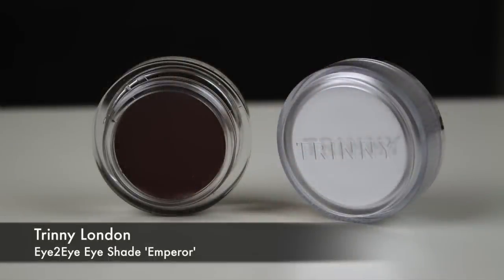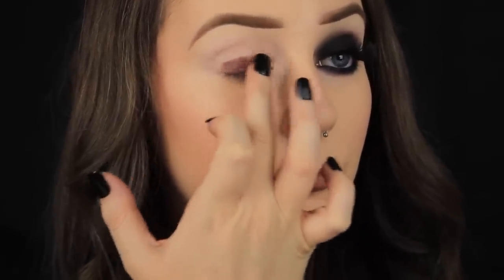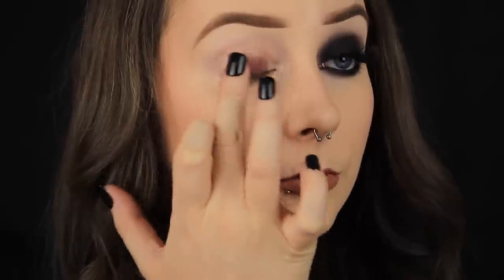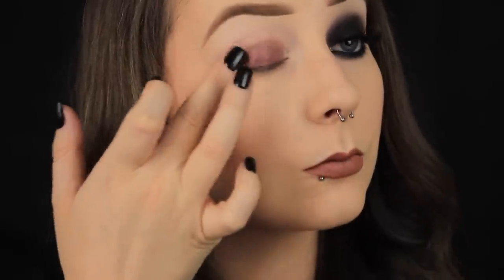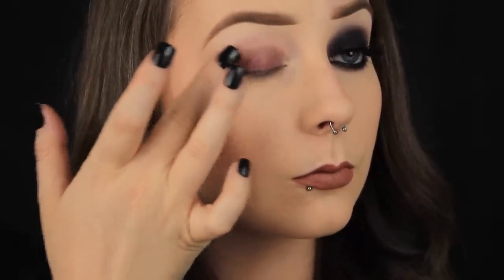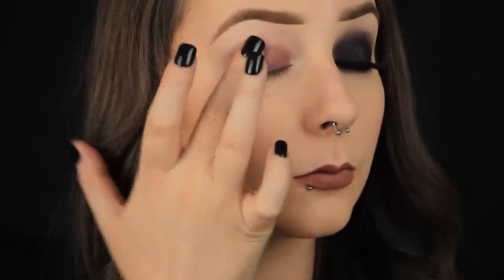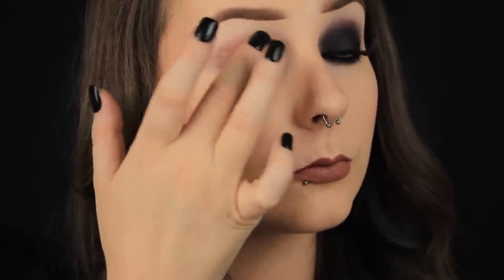Next I'm taking this warm brown cream shadow and again I'm using my finger to pat this product onto the lid. Recently I was asked how do I get my shadows to show up nice and pigmented. I prime my eyes before eyeshadow application so that helps, but if you really want your shadows to show up strongly, use a coloured base. I'm using brown and black shadows today so I'm using a brown and a black base first to intensify the shadows later on.